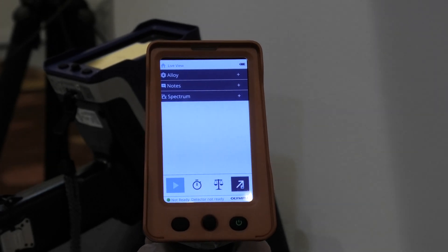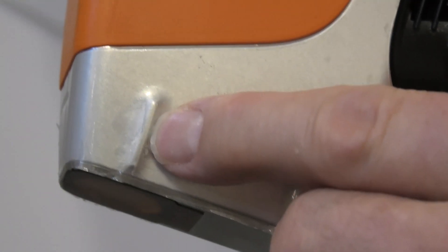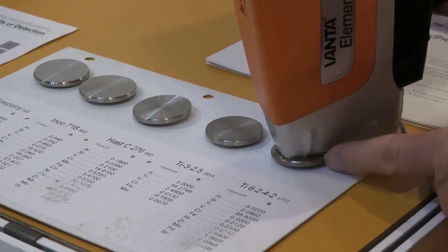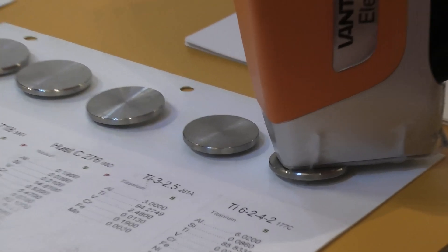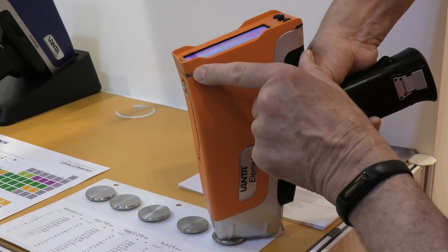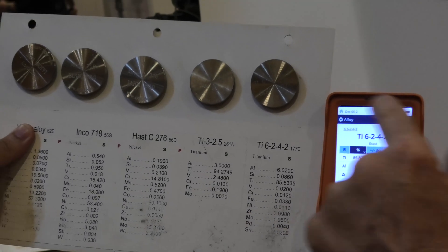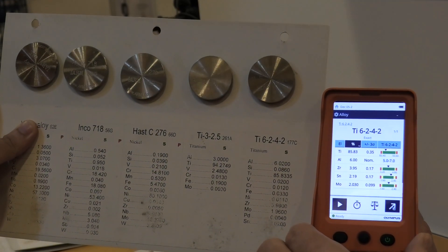The instrument is now ready to use. We line the sample up with this line here. I've got a test sample here. I'm going to pull the trigger, and when the instrument starts it's emitting radiation — there's a flashing light. And when that stops, there's the result. That's the test sample. It's that simple to use.